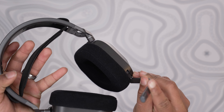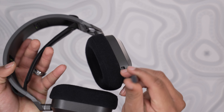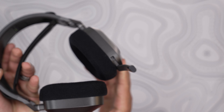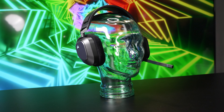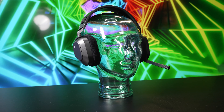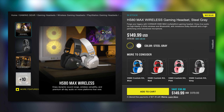It would have been nice to see the HS80 Max ship with a cardioid mic rather than an omnidirectional one. It doesn't pick up a lot of background noise, but I could still hear my mechanical keyboard clacking away when testing it out. That isn't to say the quality is poor, since voices come across clearly — still, it's not the best mic we've used on a headset. I'd also like to know if the mic has onboard noise canceling, since it seems like it does, and it would help justify that $180 price point.